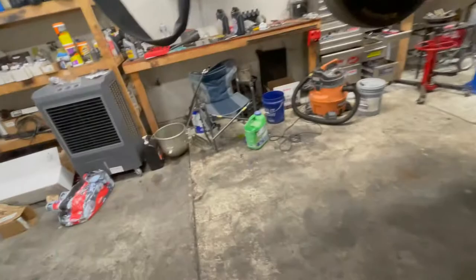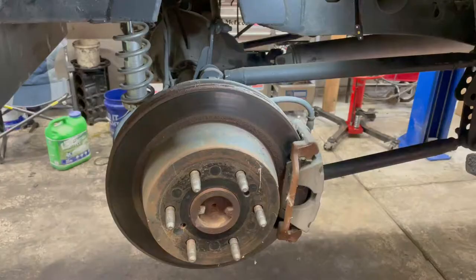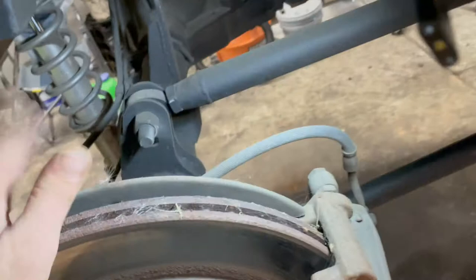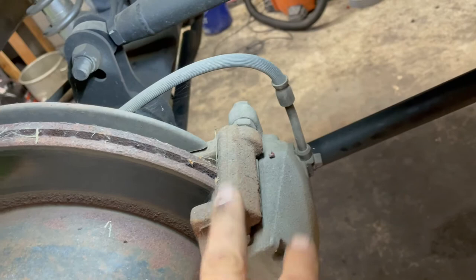We can start modifying the tube ends so we can get those new axles in — that's today's goal. We'll update as we go. We have our wheels off. We're going to remove the brakes: the caliper comes off, we'll also remove the caliper bracket, so everything comes off so we can remove the rotor and then get the axles out. First step is to get rid of the brakes and rotors.